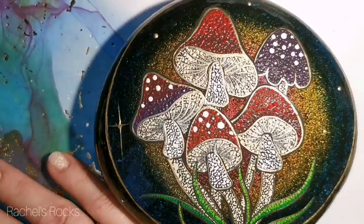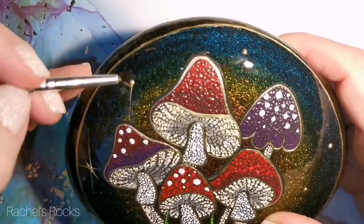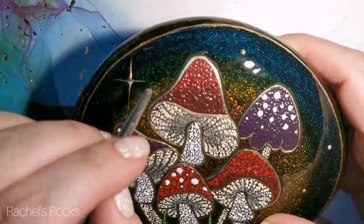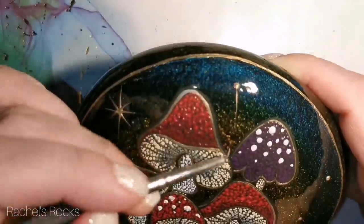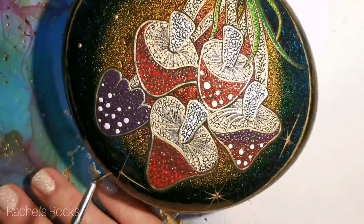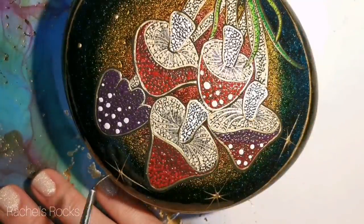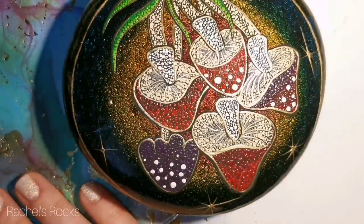I've got all my white polka dots on a couple of them and everything's outlined. Now I want to make it look just a little bit more magical, so I've put a couple of dots of gold and I'm dragging out some tails — kind of like little stars. We're going to put some Swarovski crystals in the center of those before we resin.